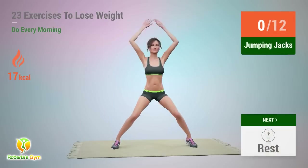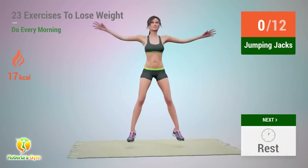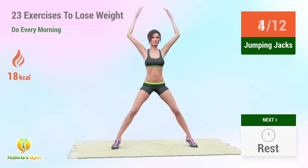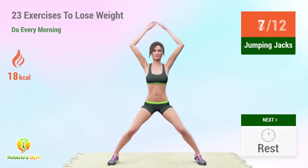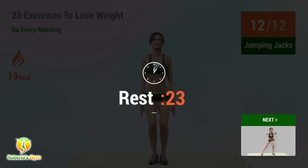Up next: jumping jacks. In 5, 4, 3, 2, 1, go! 1, 2, 3, 4, 5, 6, 7, 8, 9, 10, 11, 12. Rest time.